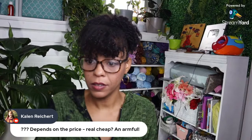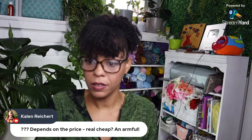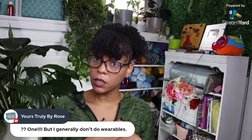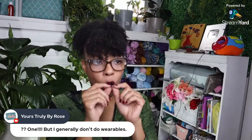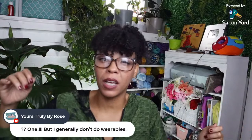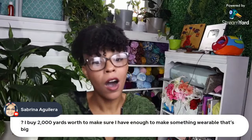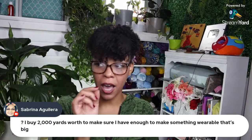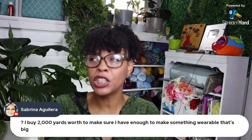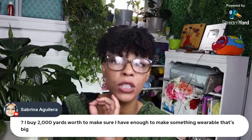One person says just one skein — but only for non-wearables. That's a rare gem! What if you get to the last row of a cool hat and you just need 20 more yards of yarn? You're going to wish you got a second one. Someone says she buys 2,000 yards' worth to make sure she has enough for something wearable. At least you have a rule — maybe I should go by yardage. That's smart!